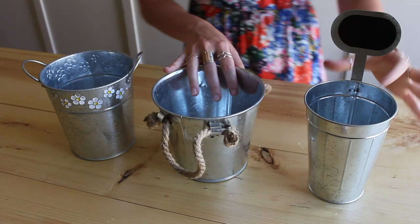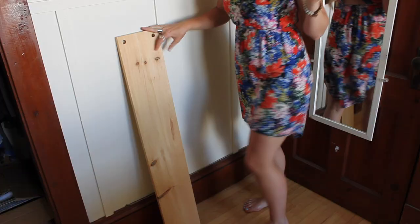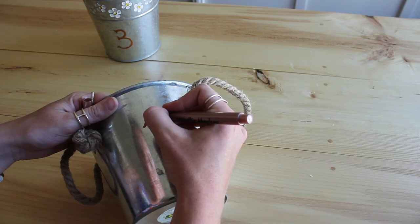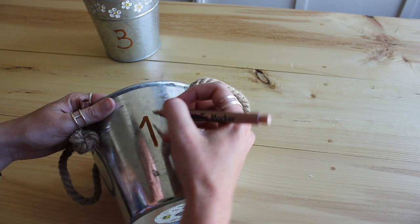First off, I started with these three different sized buckets — I picked them all up at the dollar store. You want a large bucket, medium bucket, and a small bucket; basically the openings should be different sizes. Then you're going to need a piece of wood — just a scrap piece — and we're going to mount these buckets onto the board. Before you do all of that, you're going to want to mark your buckets to keep track of your points.